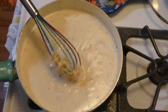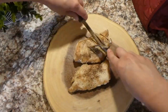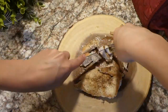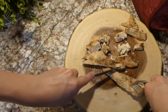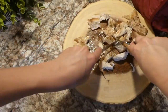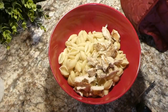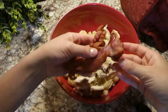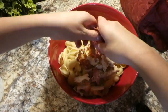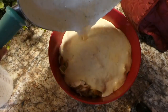Once everything is thoroughly whisked together, the sauce is complete. I chop the chicken into smaller pieces, then to the drained shell noodles I add the sliced chicken, crumbled bacon, and the sauce we just made on the stove, and stir everything to combine.